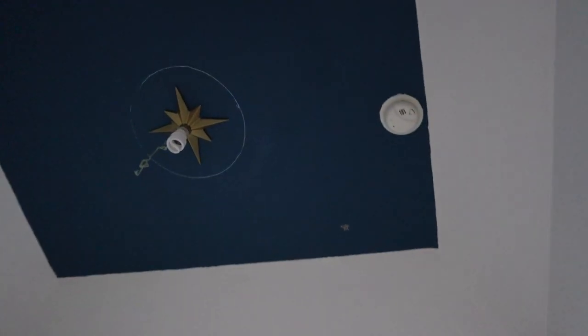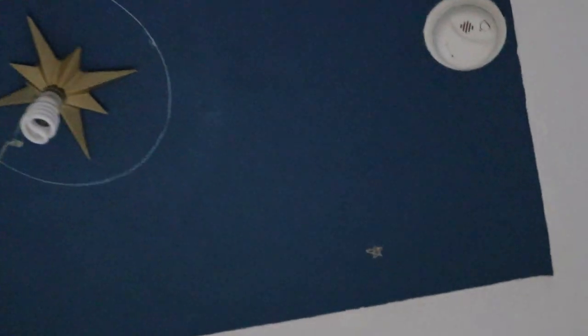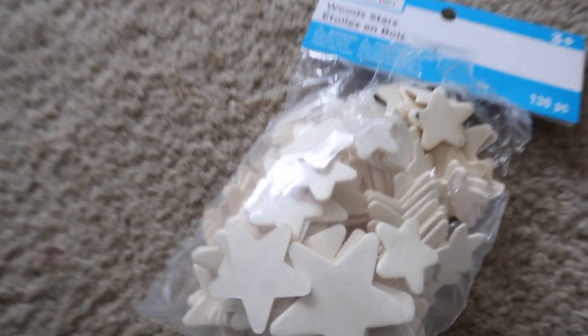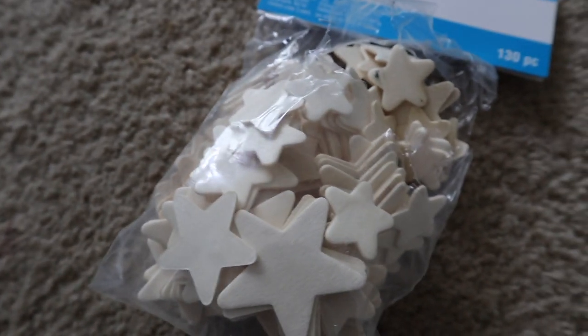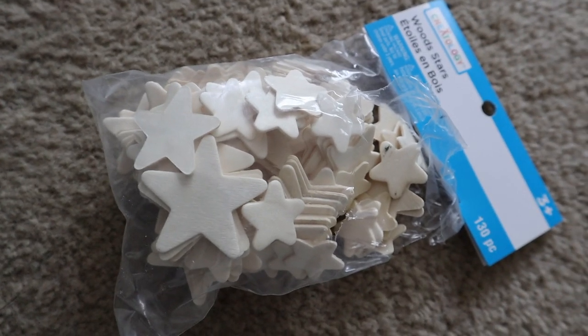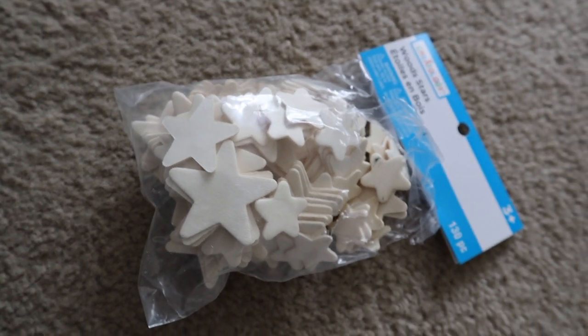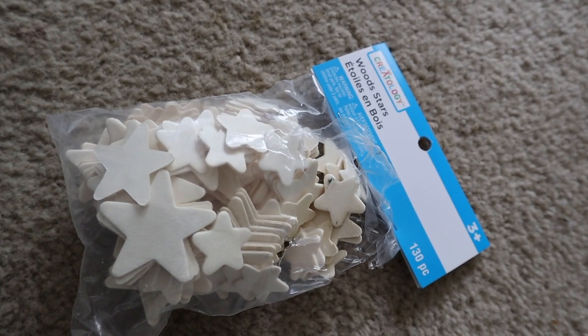So I started with the star and it looks so bad — I've never been able to draw stars. So it's a good thing I got these stencils right here. I don't like that they have round edges, but at least they look like stars, so that's what we're going to use. I'm going to spray paint them the same color as the fixture, and hopefully that goes better.